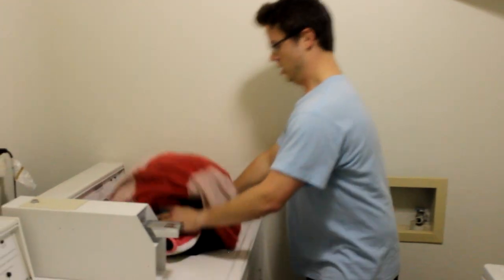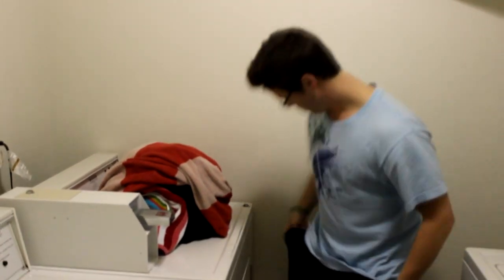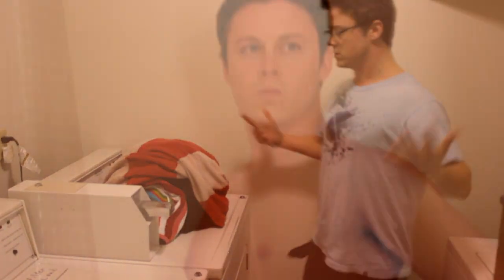Are you bloody tired of carrying those piles of dirty towels? Trying to wash them only to find that you do not have enough change? It's a frustrating lifestyle. Fortunately for you...